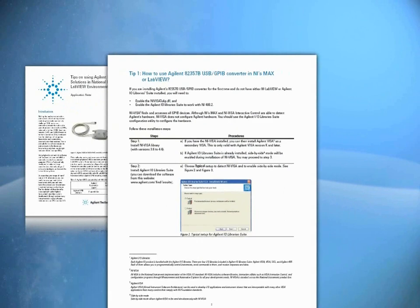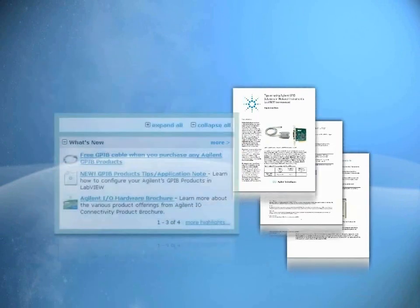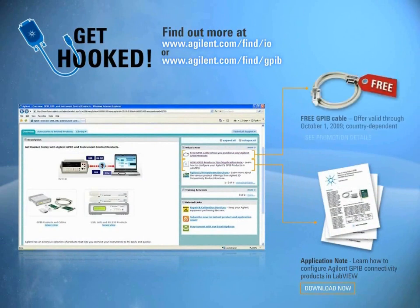Detailed information on this tip and more can be found in our Application Note, downloadable from the What's New section of our website at www.agilent.com. Find out today how you can get a free GPIB cable with any purchase.